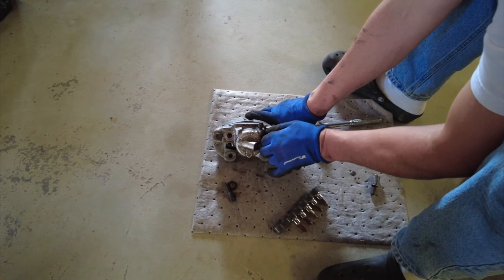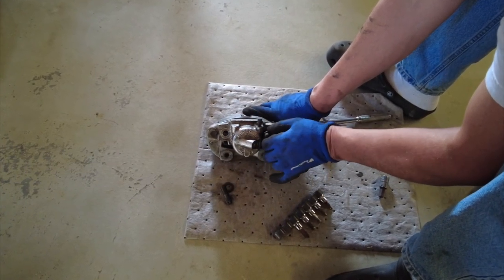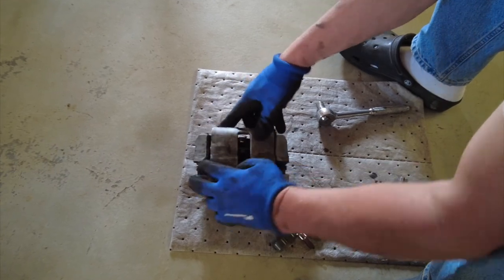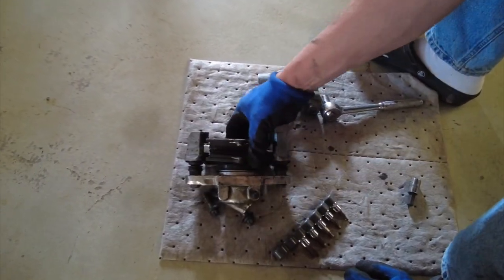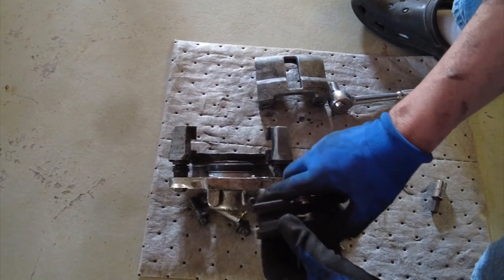If you're going through this video you might hear a lot of planes in the background — that's because it's coming up to the end of EAA, which is located in Oshkosh, Wisconsin. Let's plop this off and see how those brake pads look. Not terrible — we'll clean them up and go from there.